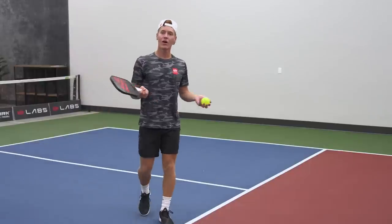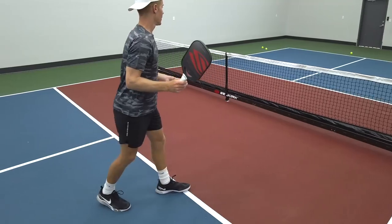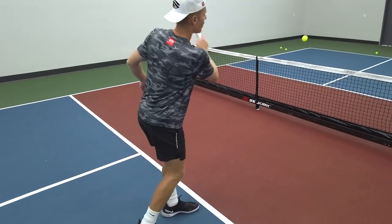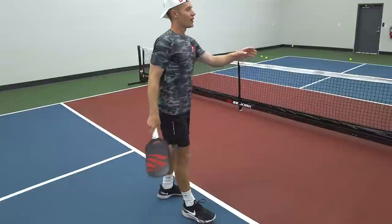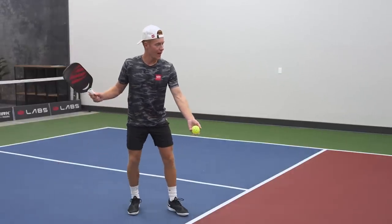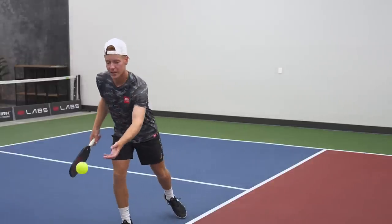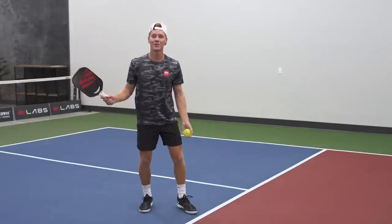It's not about how hard you can hit the ball — it's about how many times in a row you can make it in the box. If you're just starting out, I encourage you to start from here. You can choose the bounce serve or do it from the palm of your hand, but always try to hit up on the ball while making contact below your waist.